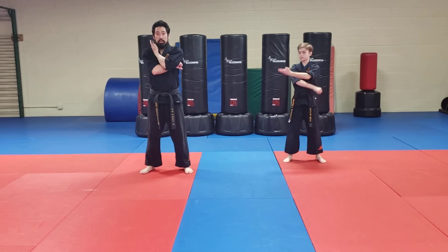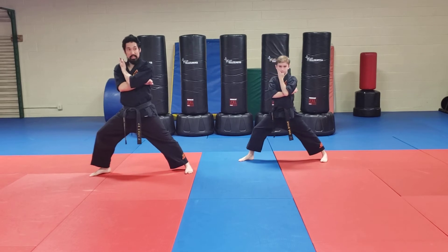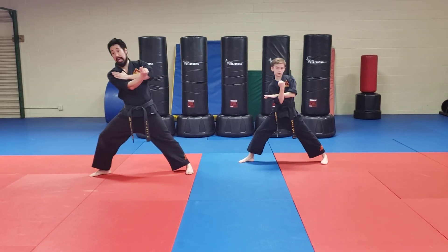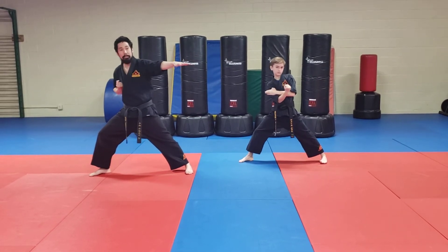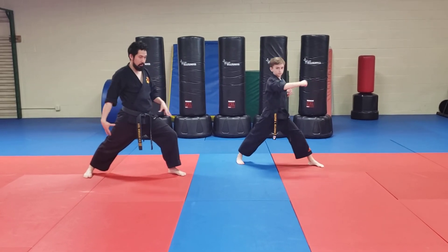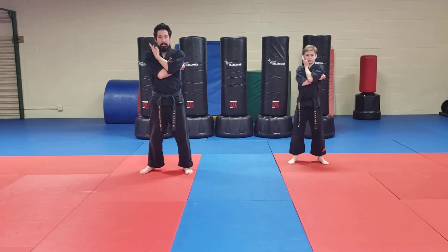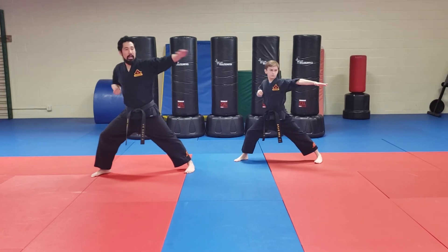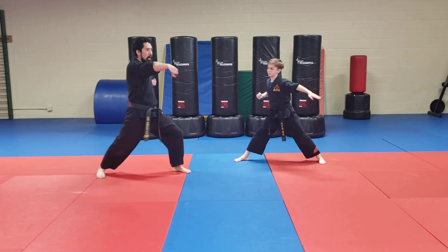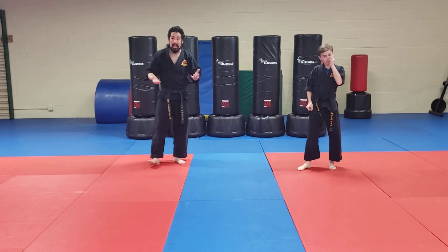Follow along. Chamber. I'm going to step this way in my front stance. Chop to your right side. Upset. I haven't moved my stance yet. Chop. Turn, crunch — not a modified front stance. One more time: follow along. Chamber here. Step to the opposite side. Chop. Upset. Chop. Then turn your stance. Punch. Just like that.